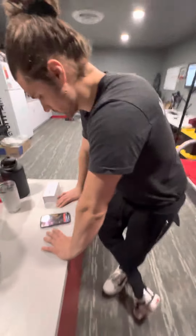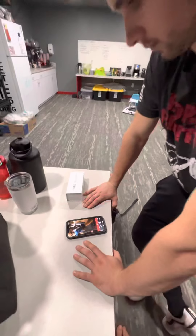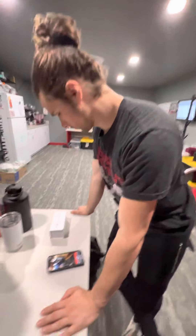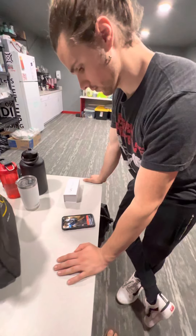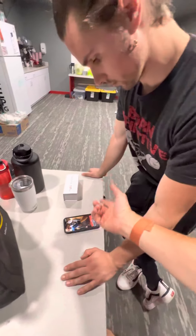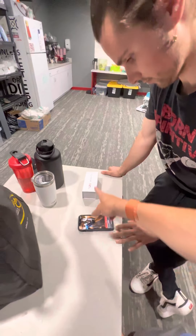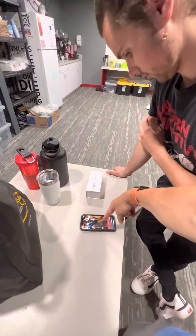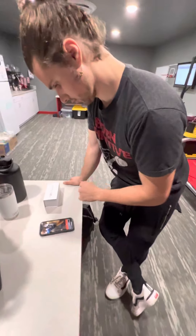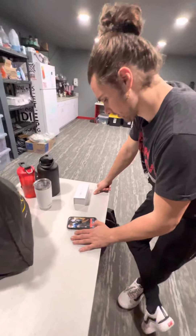We've got some questions about the MyZone MZ-3. This is Dom — he is going to get his heart rate monitor set up. He's got the app downloaded already, so we'll skip that part. He's going to start to create an account, and he's got his heart rate monitor which he has not opened at all.